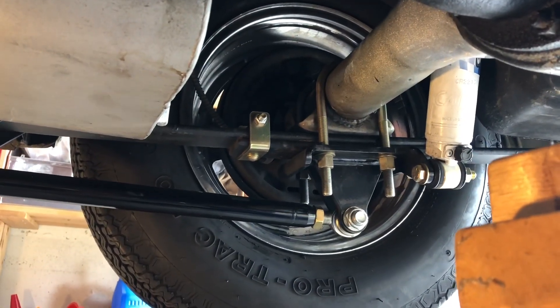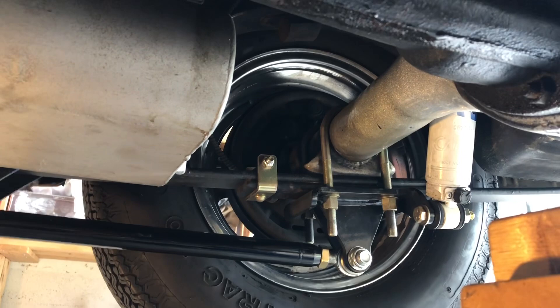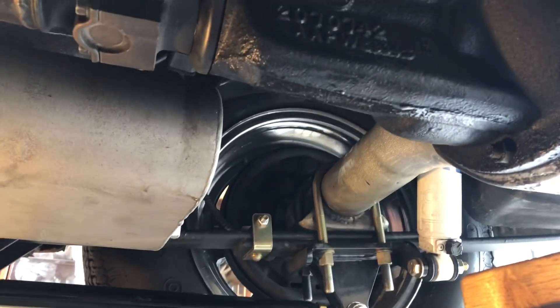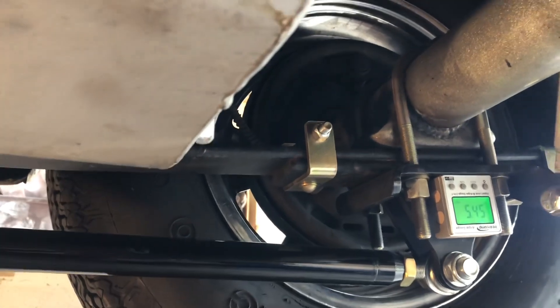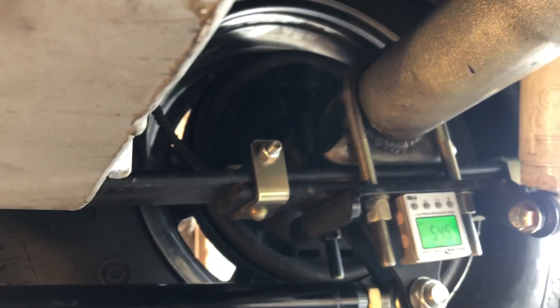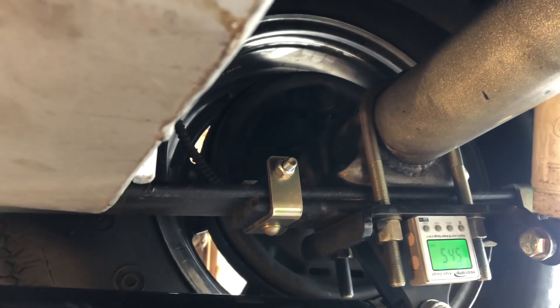The next thing I'm going to look at is the spring perch angle — that's the relationship between the perches and the pinion. This is important; this is what they're going to ask for if you're ordering a rear end. I've dropped the finder onto the bottom of the cal-track plate, which is sandwiched directly underneath the perch, so this should be very accurate. I'm getting a 5.45-degree reading, and that's in relationship to the pinion.